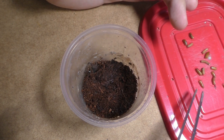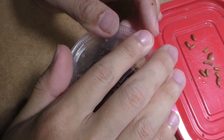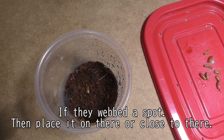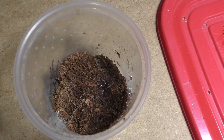So without further ado, these are chopped mealworms. I just got some mealworms and cut them up to appropriate sizes using a pocket knife, and now we're pretty much just throwing them in and showing you guys how it's done. I want to make it clear that this is not the only way, because different tarantula breeders have their own ways of doing things.